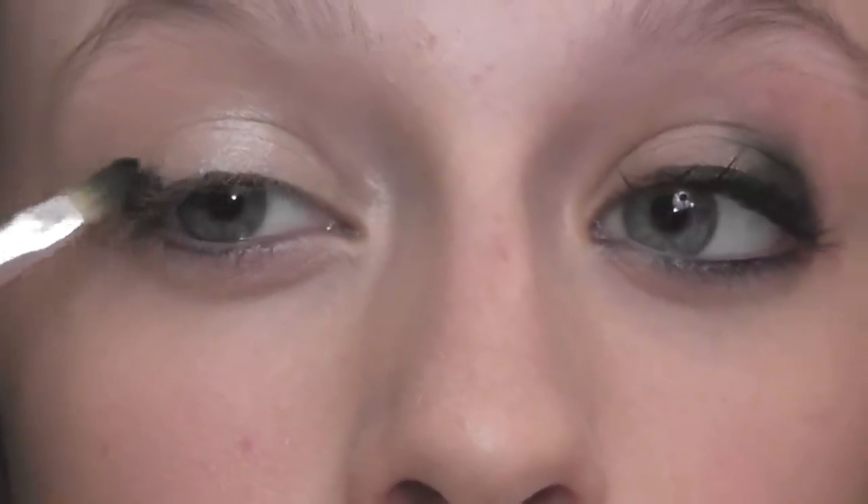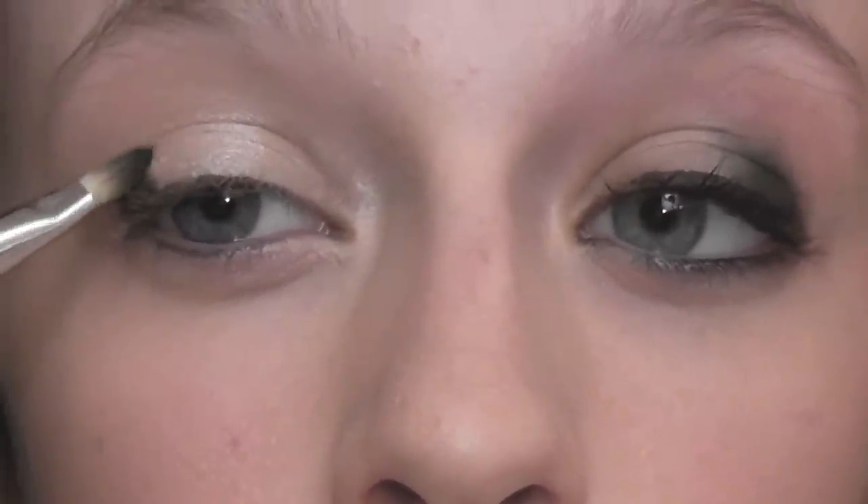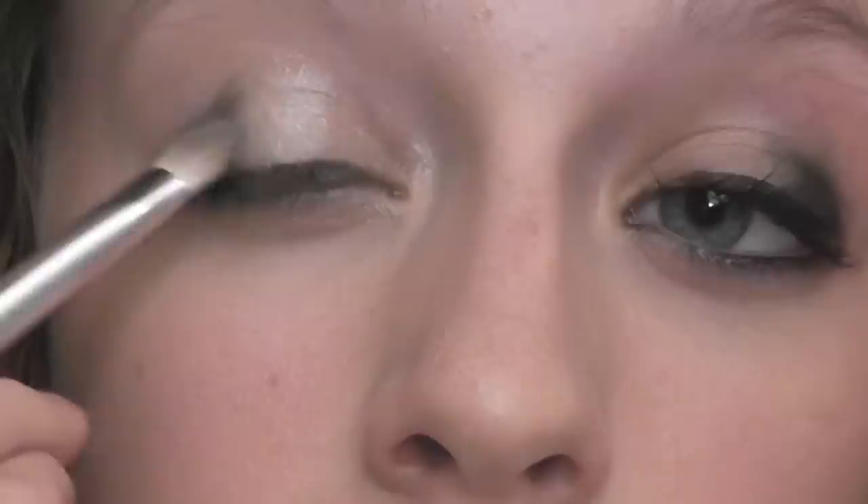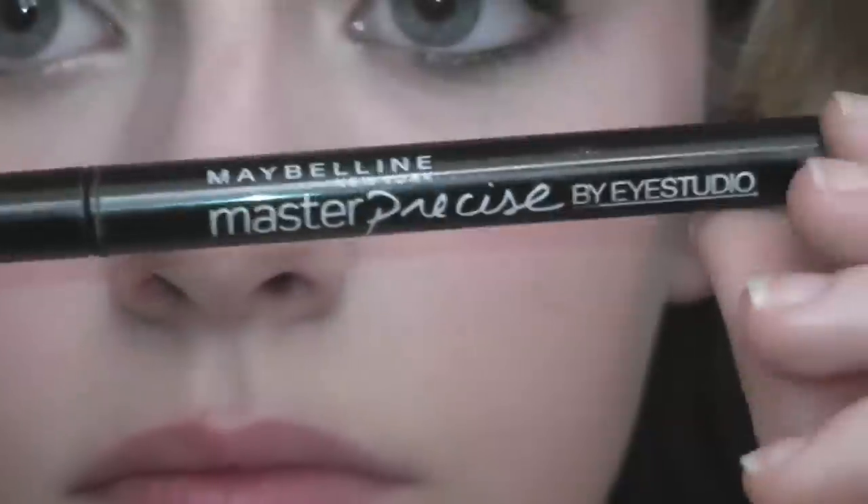Whatever brush you choose will work. What you're going to do — you can kind of see on the other eye — you're going to go into about half of your eyelashes and pack on the lid so the color is really there, so that later when you blend it out it kind of fades into the rest of your eye. This isn't really exactly a smoky eye; it's just kind of like a depth-full eye with a little bit of black. I'm taking the other end of the brush and just blending and smoking it out a little bit until I'm satisfied with how the black turned out.